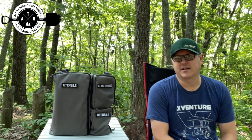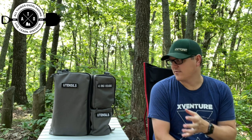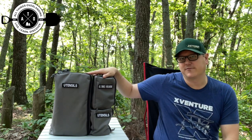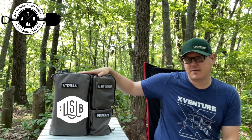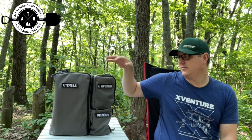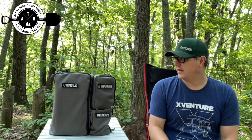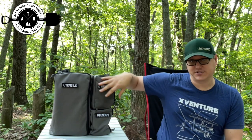Hey there, Fletch from All Things Overlanding here. On today's gear review, I wanted to talk about a long-term review of my Last US Bags Happy Camper. This is one of my favorite bags I've ever had. I always have it with me. I use it basically to hold all my kitchen stuff.